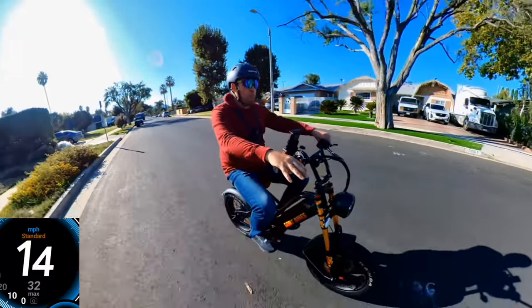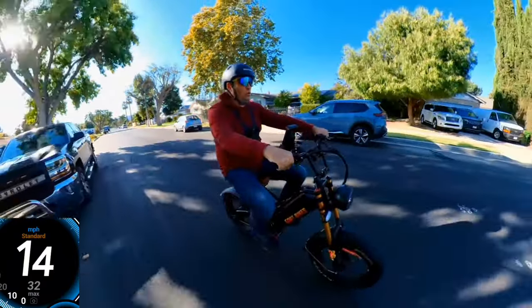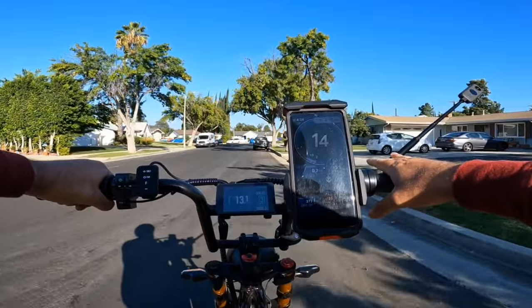This bike will be upgraded to a larger motor, so expect it to go up around 50 miles an hour. I do weigh about 250 pounds.